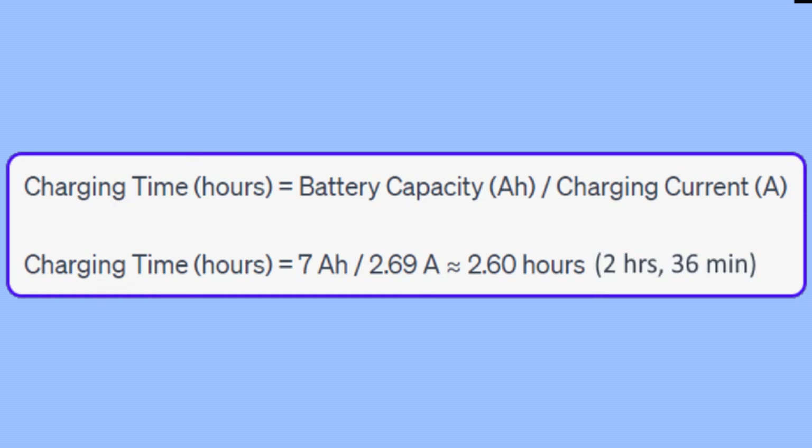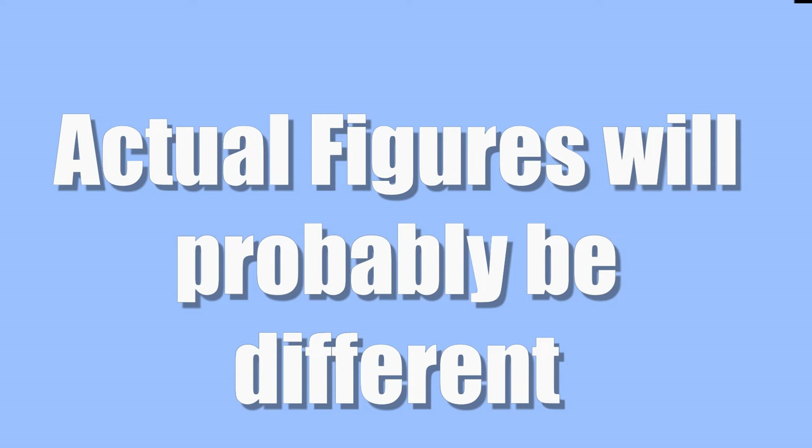To figure out how long it will take for a solar panel to recharge a depleted battery, the Renogy 50 watt panel has a charging current rated at 2.69 amps, which means for my system it's 2 hours and 36 minutes to recharge. Now these calculations are under ideal conditions, which don't always exist, so the actual figures are probably not going to be the same as the calculations.